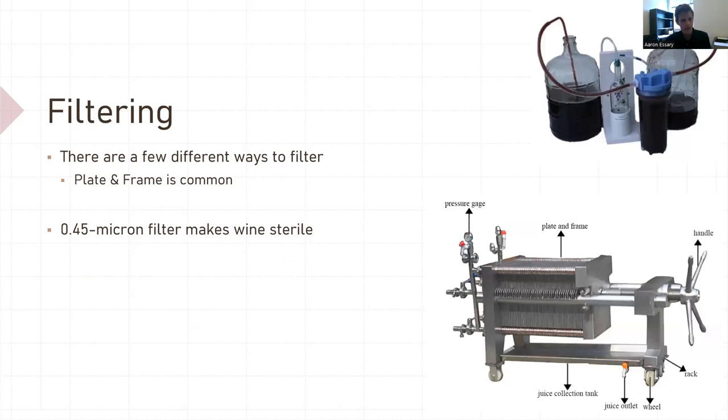Filtering. Near the end of the process, you can filter your wine. There's small-scale filtering and a plate-and-frame filter — working commercially, you use plate-and-frame most of the time. Different filter pads will filter out different things; they come in various sizes. If you're going to sterile filter your wine and get rid of everything in it, a 0.45 micron filter will do that.